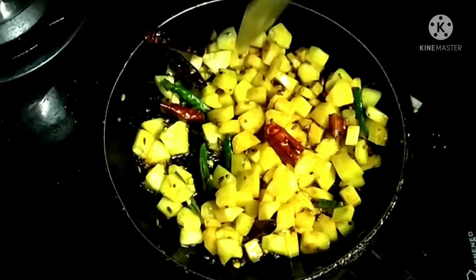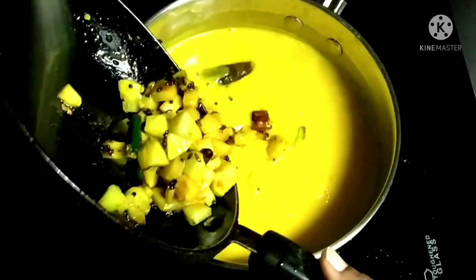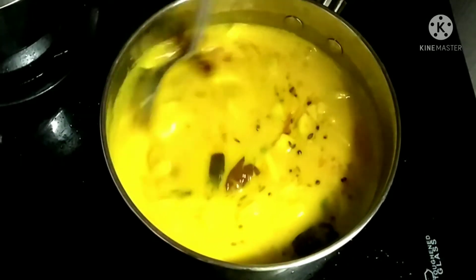Now transfer the thadka to the kadhi which is boiling. Mix it well. Check the consistency — if it is too thick, you can adjust with water.